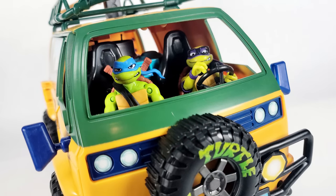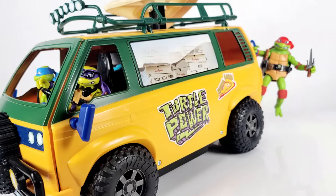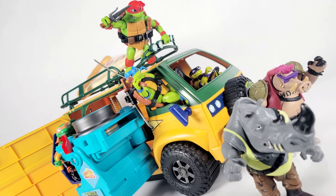And there you go — the brand new Pizza Fire Van from the Mutant Mayhem toy line by Playmates Toys. All in all I like this quite a bit. I love seeing the legacy of the turtle van continue, and while I have some minor gripes, I think this is a good-looking van and a fun toy that kids are really going to enjoy. If you want to complete your four turtles, you've gotta get them a party wagon. It's definitely worth checking out if you're a TMNT fan and collector — these are hitting store shelves right now at Target and Walmart. Happy hunting!